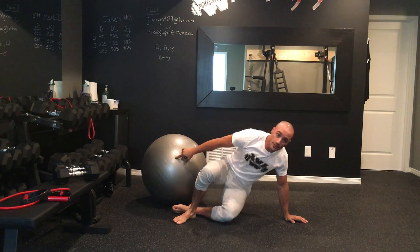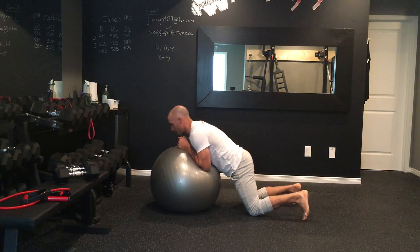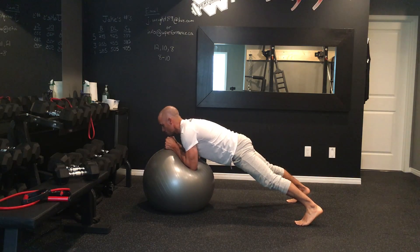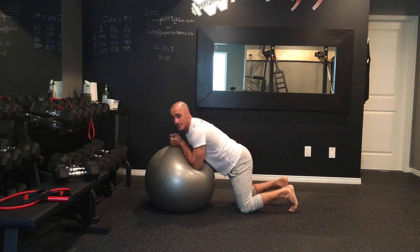Try to make sure that you're pulling even on either side. The next exercise is called plank push-outs. You're going to get into a plank, feet wide, glutes stay on, spine nice and neutral, and I'm going to push in and out at a nice steady pace.